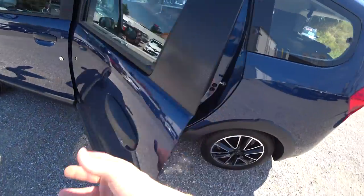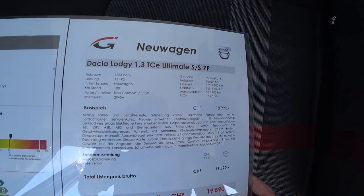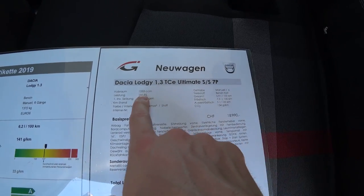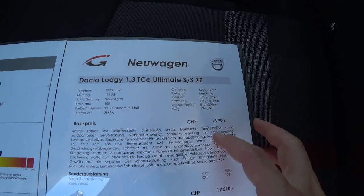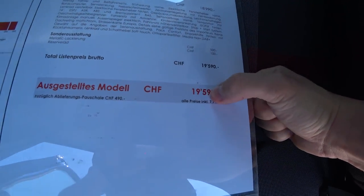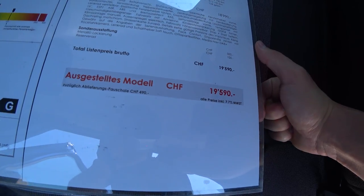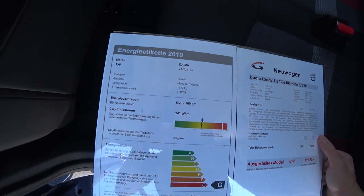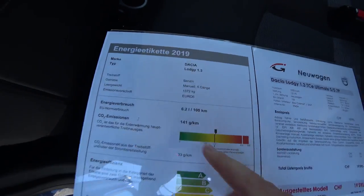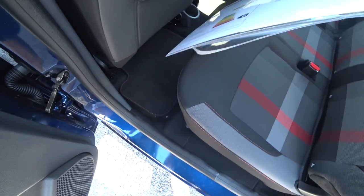Let me show you some information about the car from the sticker. It has a 1.3 TCE engine — this is the ultimate trim level — with 131 horsepower. You can also see the fuel consumption figures and all options on the car. The price is 19,000 Swiss francs. Weight is 1,372 kilograms, Euro 6 compliant, with the new engine and low emissions.